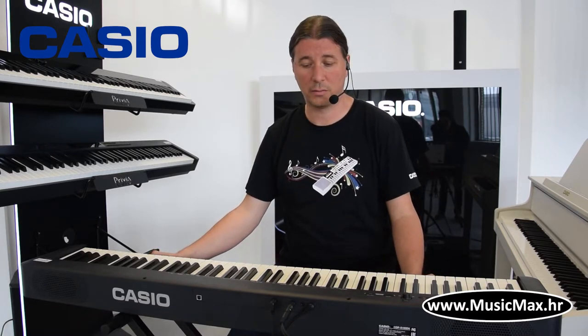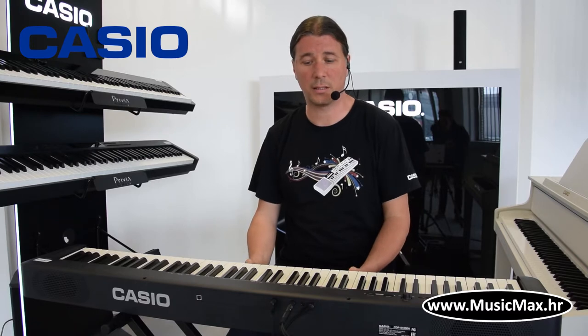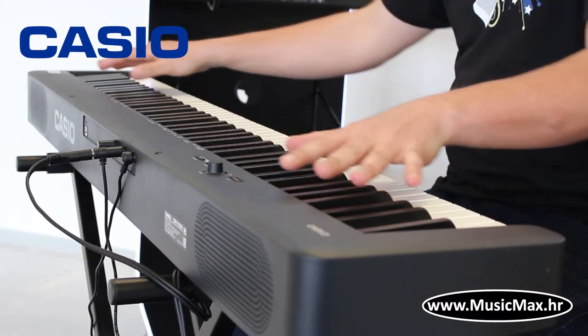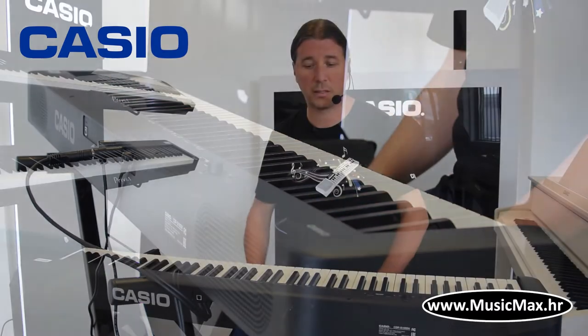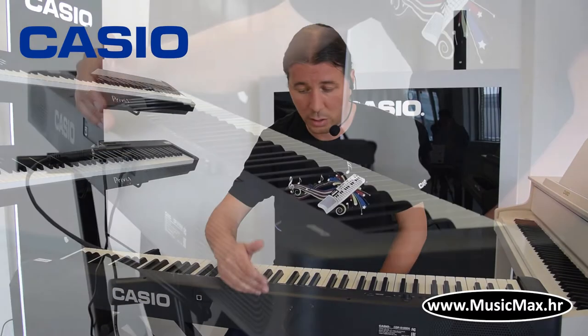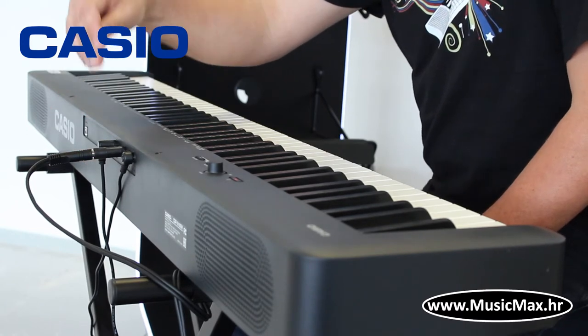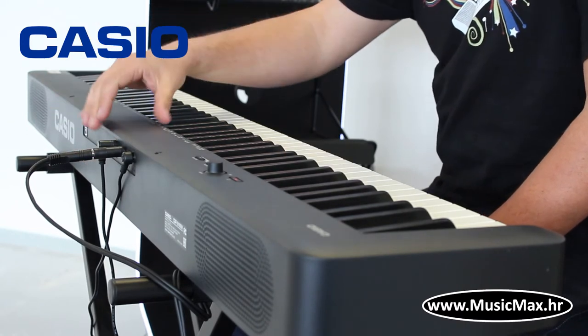Kasio CDP-S100 teži samo 10,5 kg i može raditi na baterije do 4 sata. Ima četiri zvučnika, dva okrenuta prema publici i dva prema sviraču, koji imaju svaki po 8W. Uz to, klavatura ima ulaz za sustain pedalu i izlaz za slušalice, koji može služiti isto za spojiti na razlas.